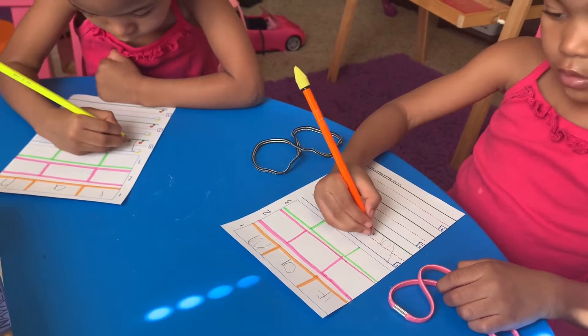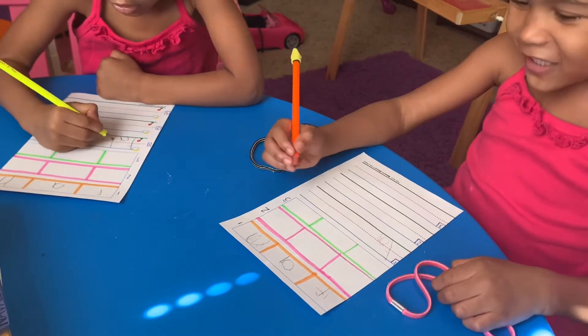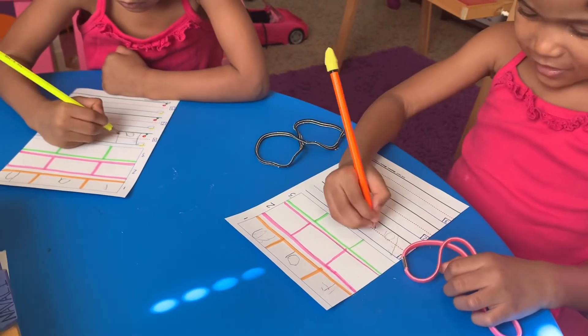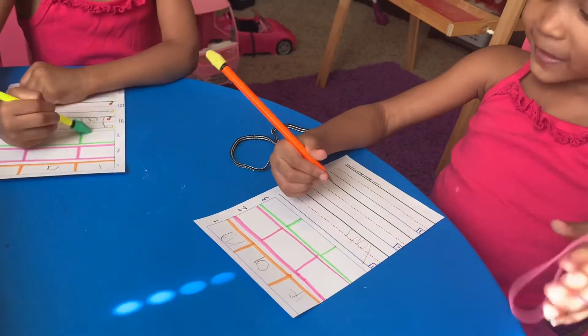What's the next letter? What's the next letter, Nori? No, you already have an A — move over next to the A. Okay, that looks good, Nori. Ready for the next word? Yeah. What does it say?